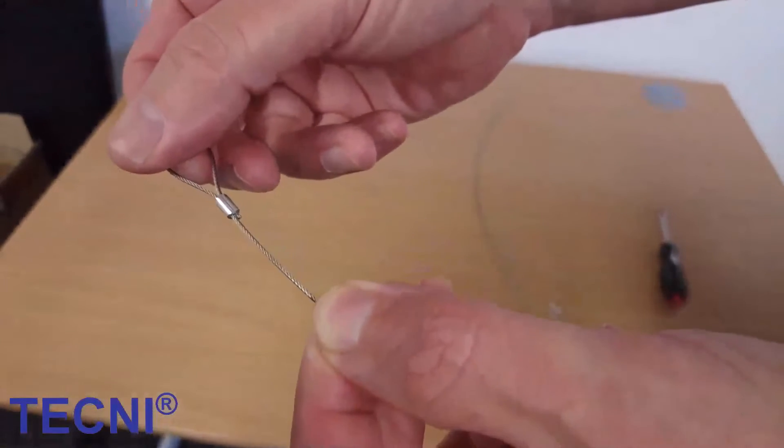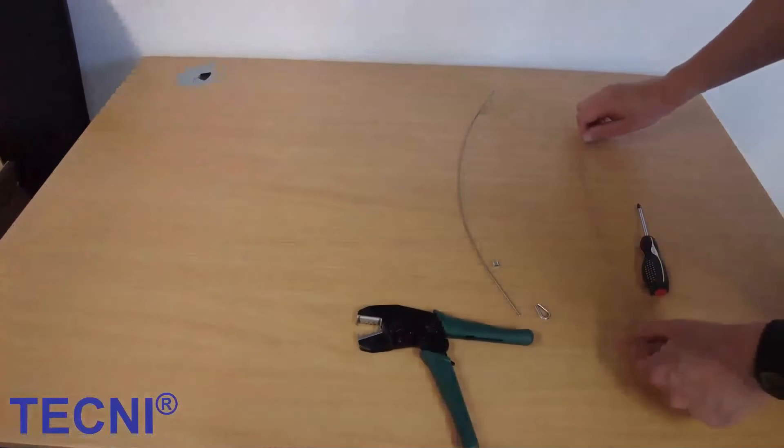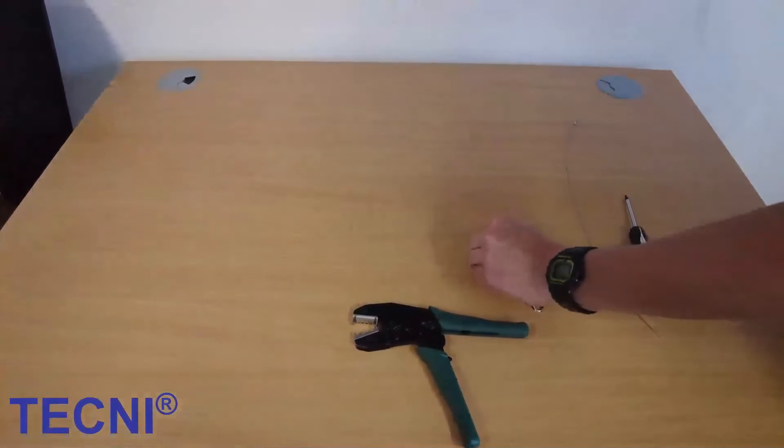Here we are fitting a 2.5mm ferrule to a 2.5mm cable and securing a thimble eye, which will act as a bearing inside the eye.